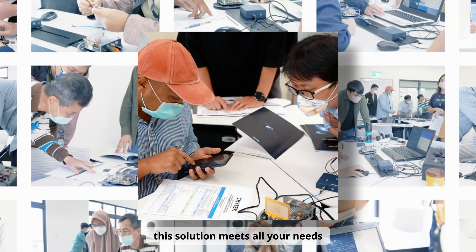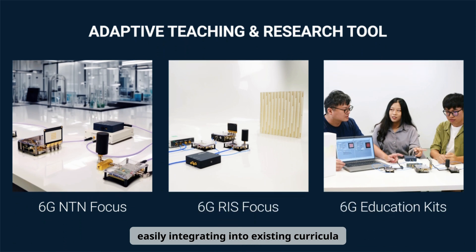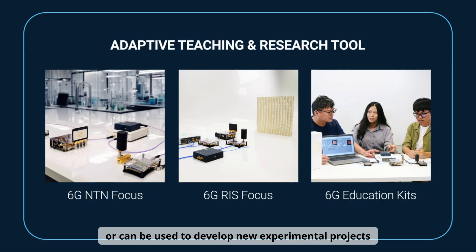Whether for classroom teaching or cutting-edge research, this solution meets all your needs. It's highly flexible and adaptable, easily integrating into existing curricula, or can be used to develop new experimental projects.